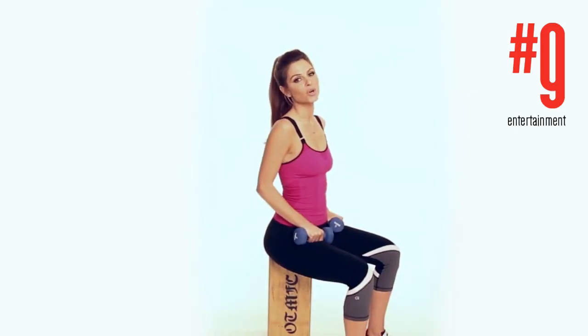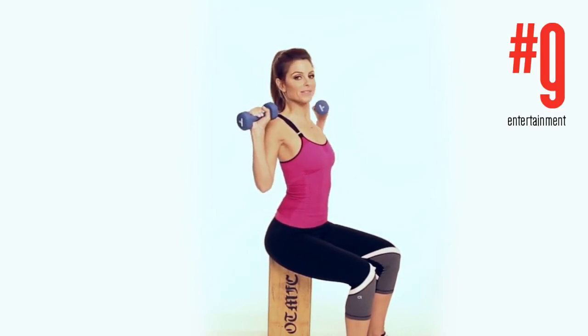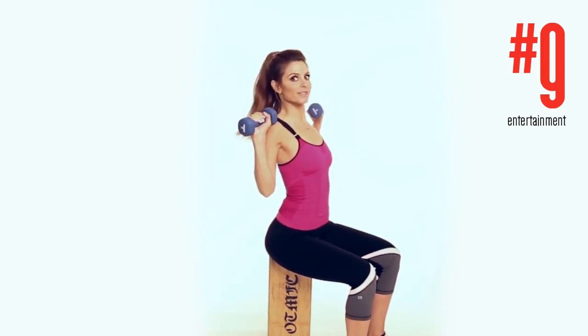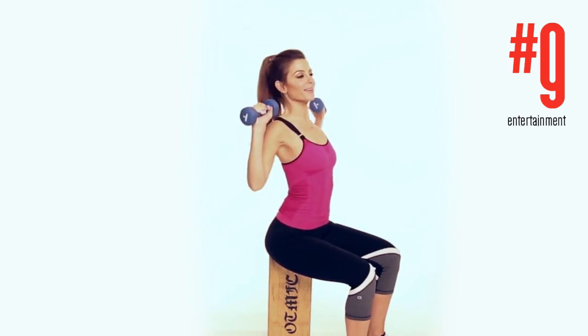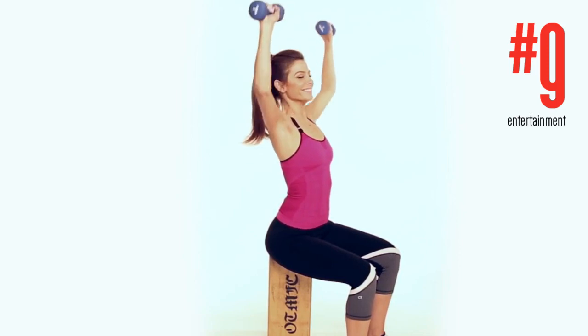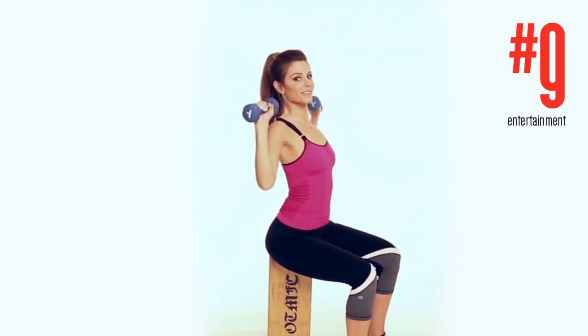Overhead press works your shoulders, and we all want nice shoulders. Take your weights, whatever weight you're comfortable with, stick your chest out and go up. We're gonna do 10 of these.